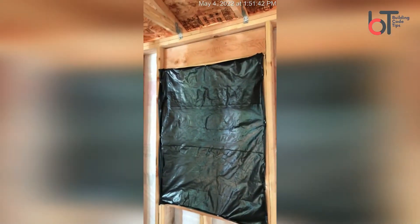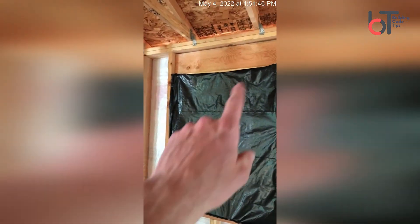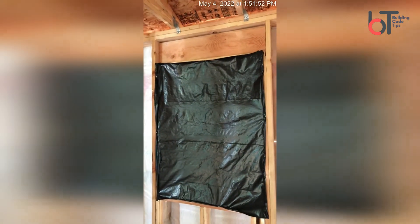This particular header — I was able to cut down on glare because they've got a cover over it. You can see right up here, this is a header spanning over the top of the window. This particular one looks like it's two 2x12s with a single jack stud or cripple.